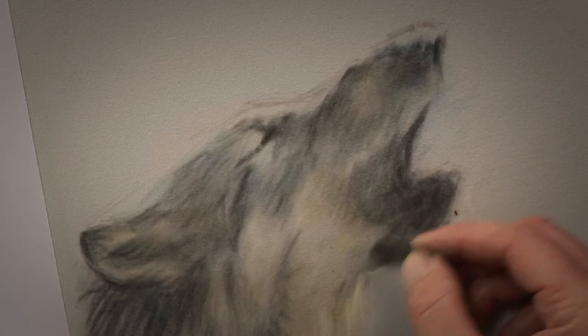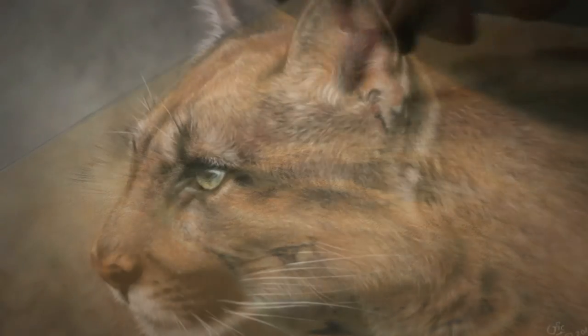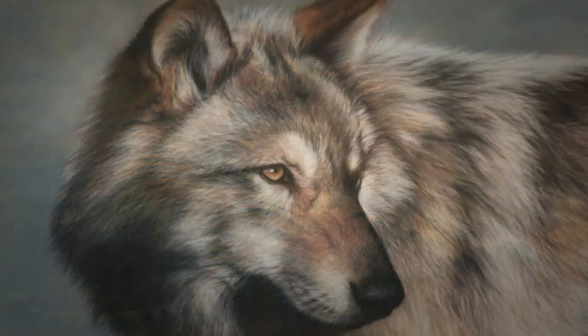Vic's Pastel Velour Pad is the ideal way to unleash your wild side. Featuring 10 sheets in two colours, this pad is perfect for capturing a range of wildlife subjects.